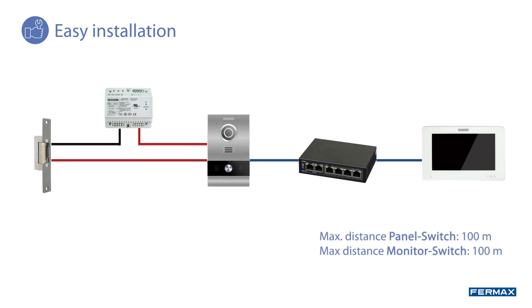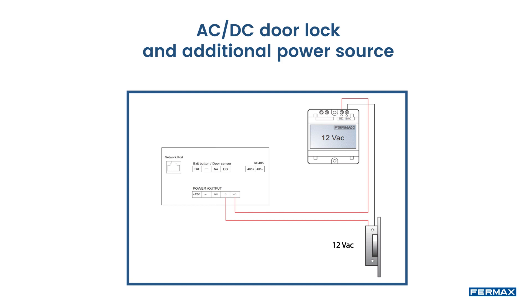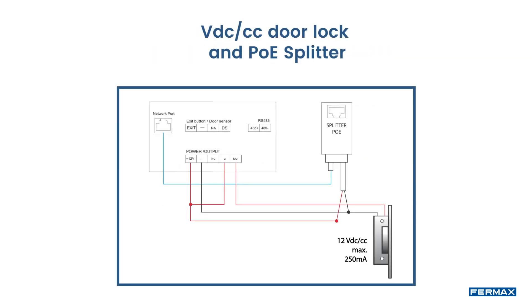We will also see two examples of door lock installation. First, with an AC-DC door lock and additional power source of the same power as the door lock. Second, with a DC door lock and PoE splitter. This will be used in the case that we cannot add an additional source and we do not have the possibility of passing more cables in the installation.